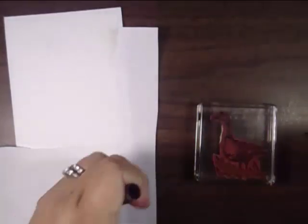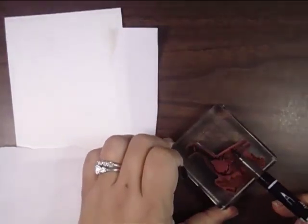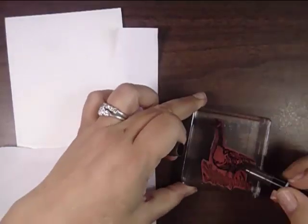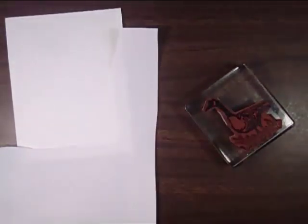Use any markers that you want — Marvy's got some great markers out there. I'm using a dark brown and I'm just going to color in just the Goose and the legs, and then the Reeds I'm going to color in using an olive marker. I have the matching stamp sets for the rest of the card as well.